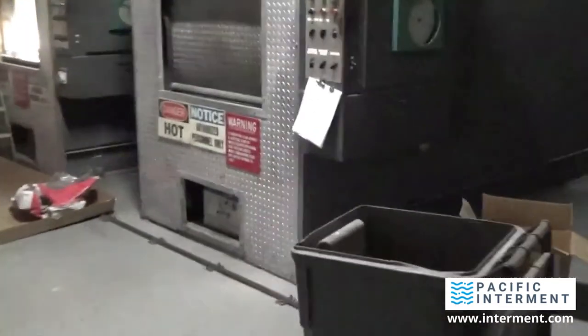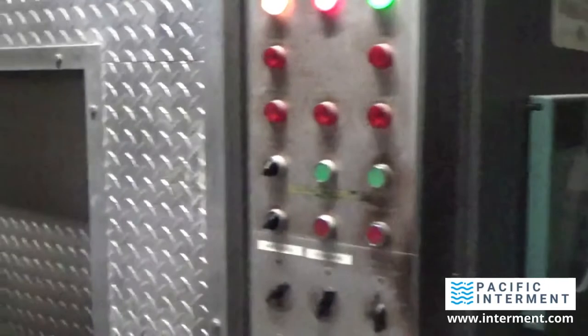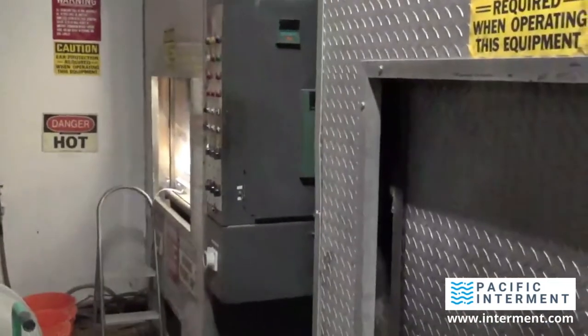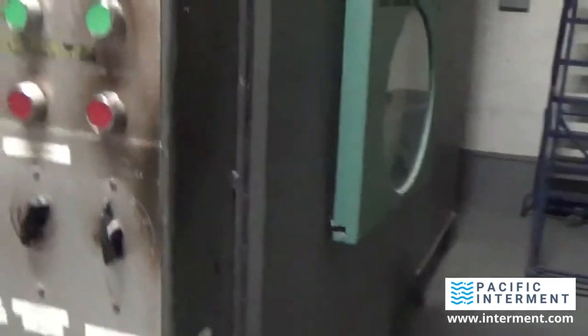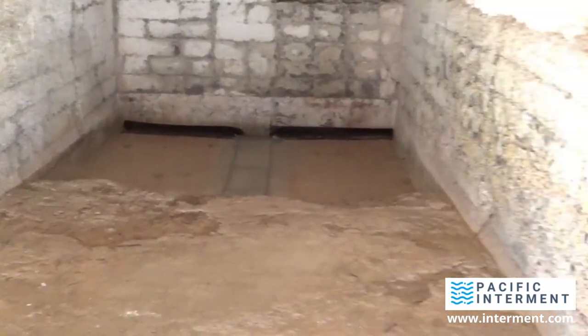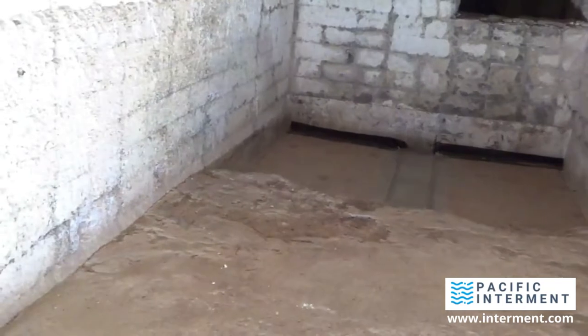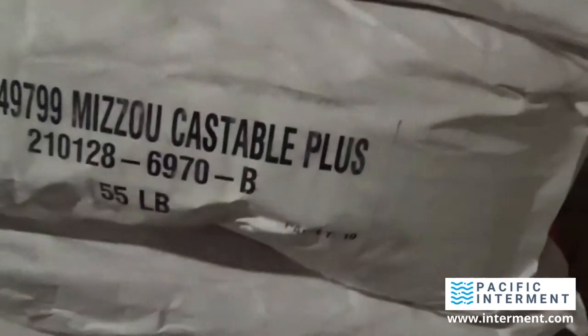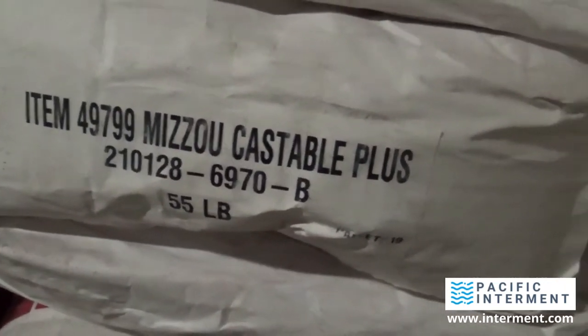There's our auto loader and the number two machine — it's been working really hard because the number one machine has been down with its floor repair. So this is where we're going to be working. The castable material we're using right here is called Mizzou — it's a Harbison-Walker product. There is the label: item number Castable Plus. These are 55-pound bags.